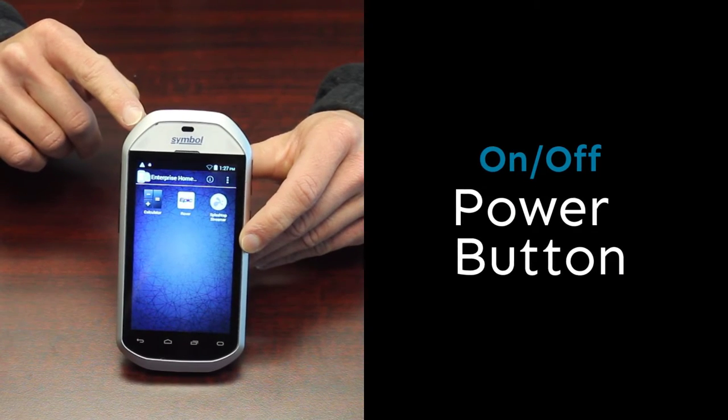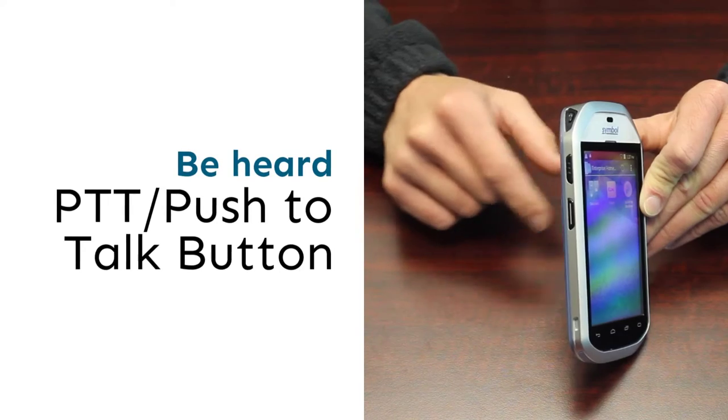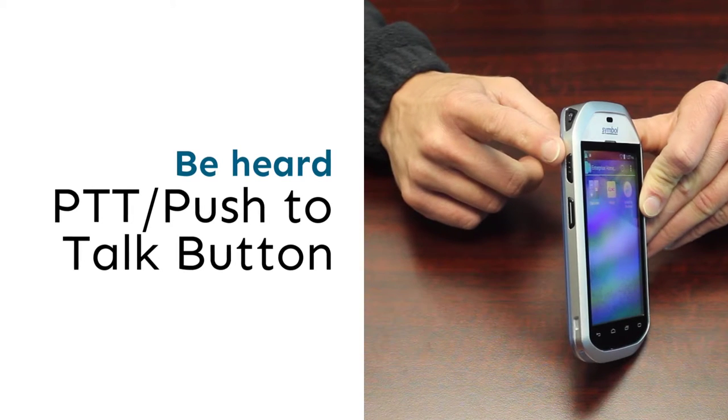This is the power button. This is your PTT button.